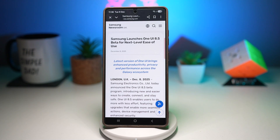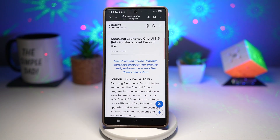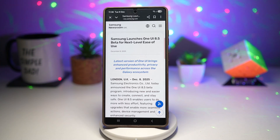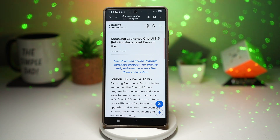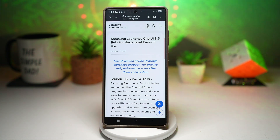So what is this One UI 8.5 beta? Samsung is rolling out the One UI 8.5 beta program, giving fans early access to try the next major update before the official release. You'll also be able to give feedback to help Samsung polish and stabilize the software.